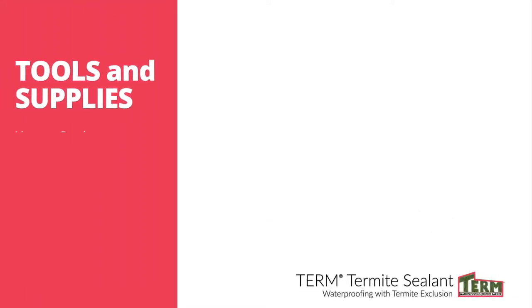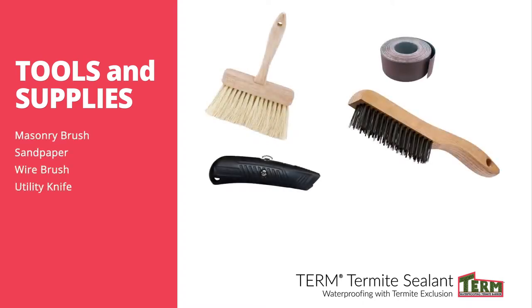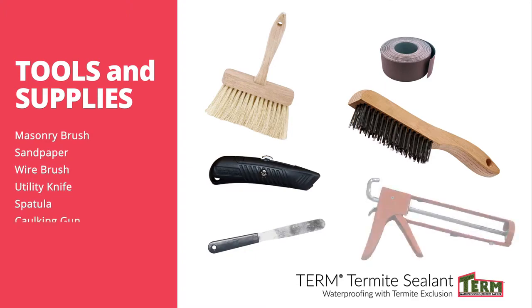The tools needed include a masonry brush, sandpaper or wire brush, utility knife, putty knife, and caulking gun.